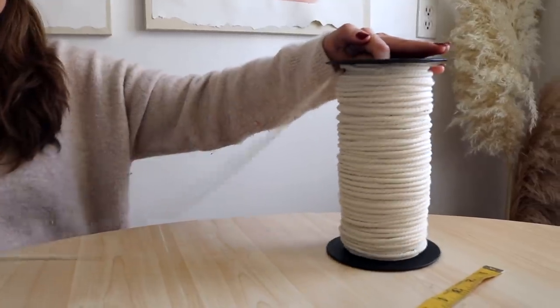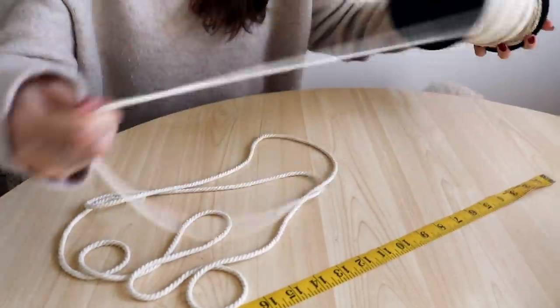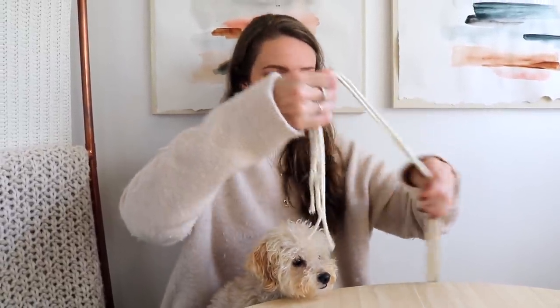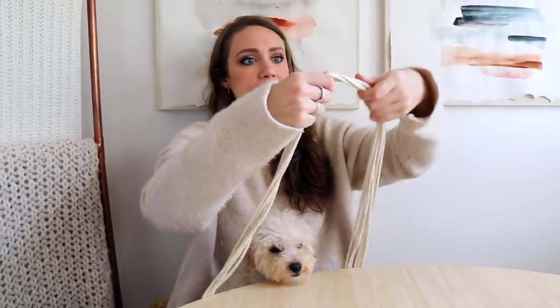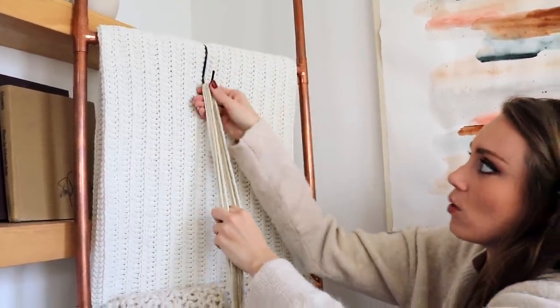We're going to fold all the strands in half together, so we end up with a loop at the top and the strands will be five feet long. I'll hang this right in the middle of my hook — it's easier to do macrame while it's hanging.